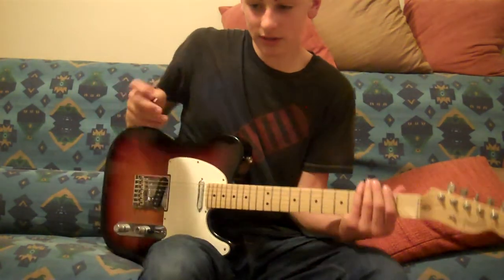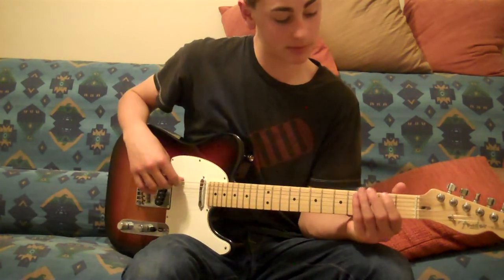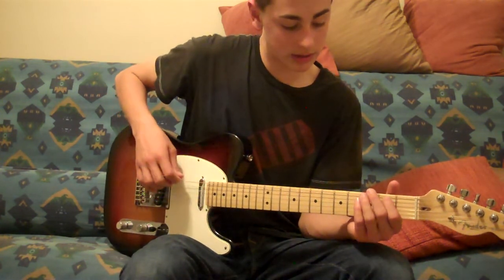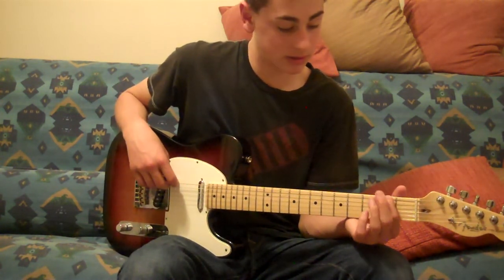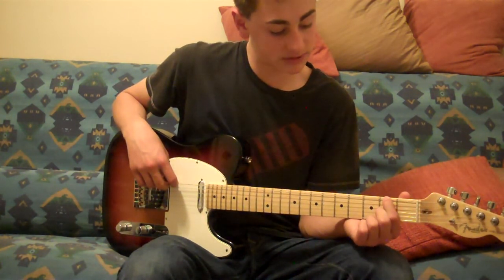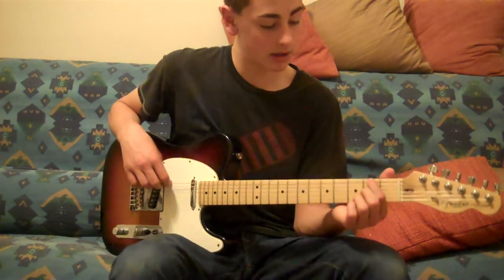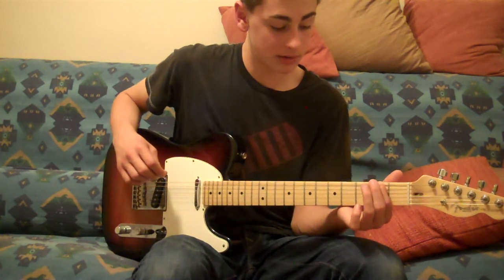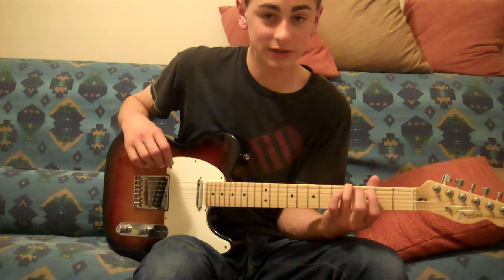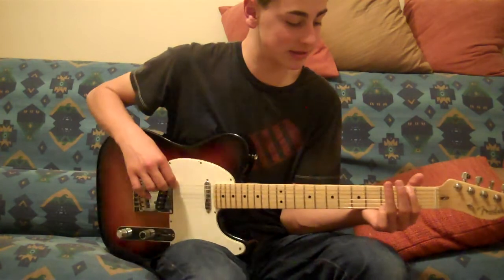First thing you're going to do is hit the 6th string open. Then after you hit that, do your index on the 2nd fret, 6th string. Then you're going to have your ring finger on the 4th fret, 6th string again, and hammer that down.